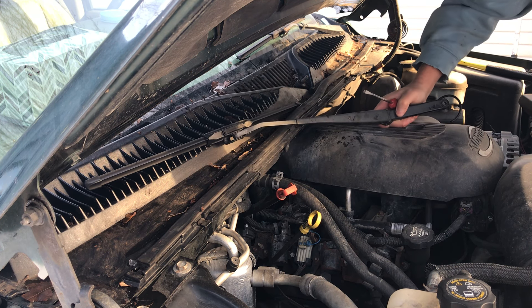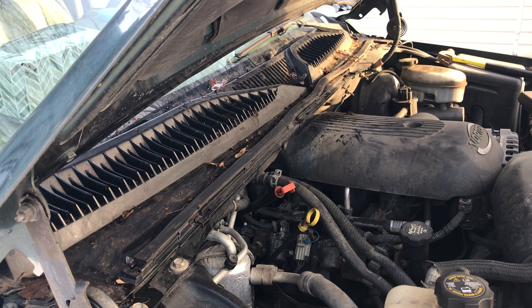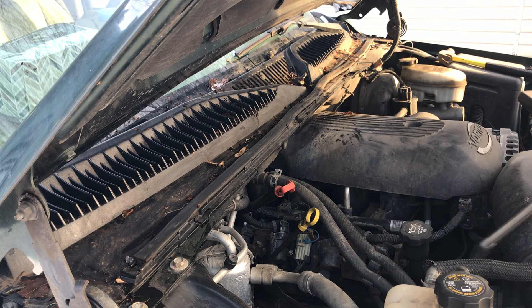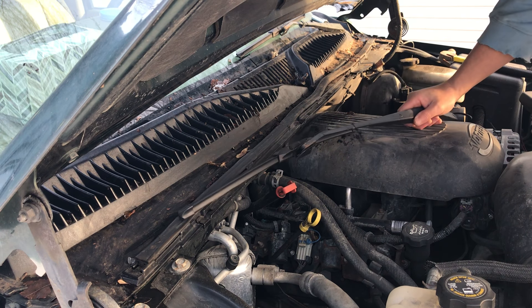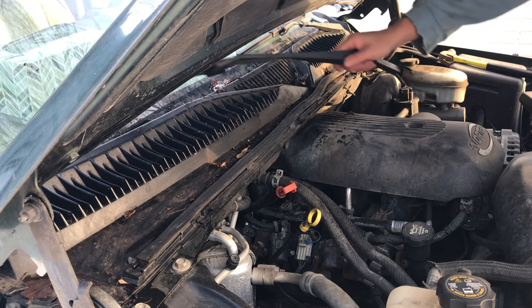Take that out, take your nut the rest of the way off, and pop that off. Now that it's out of there, I'm going to switch this blade over to the other one. Okay, I got that blade switched over.